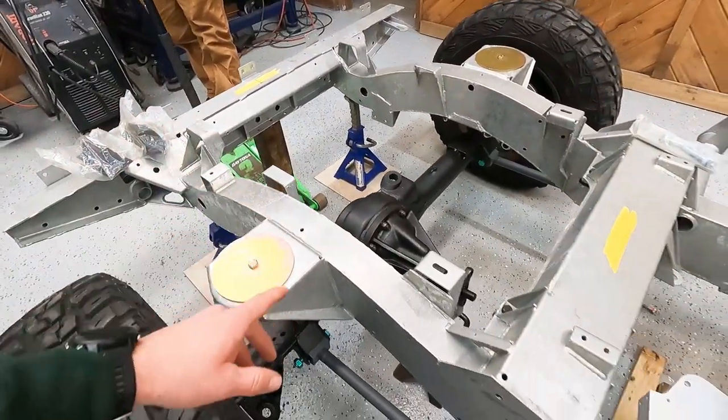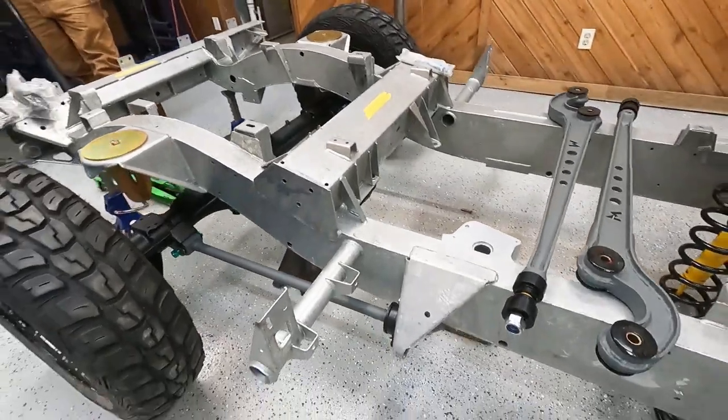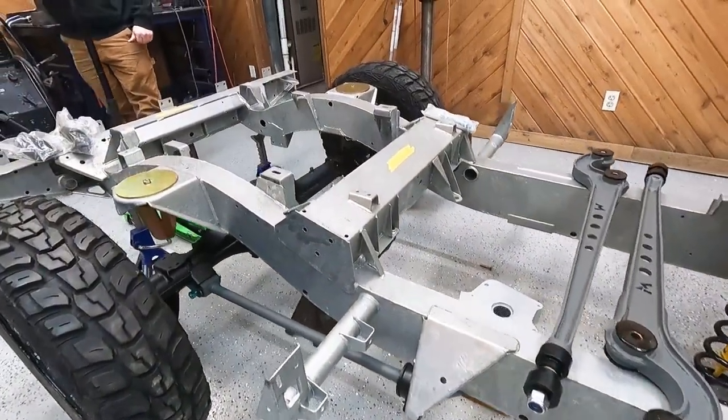I'm going to pick up on the rear here and move those jack stands under there so we can get a little more tight on the chassis.